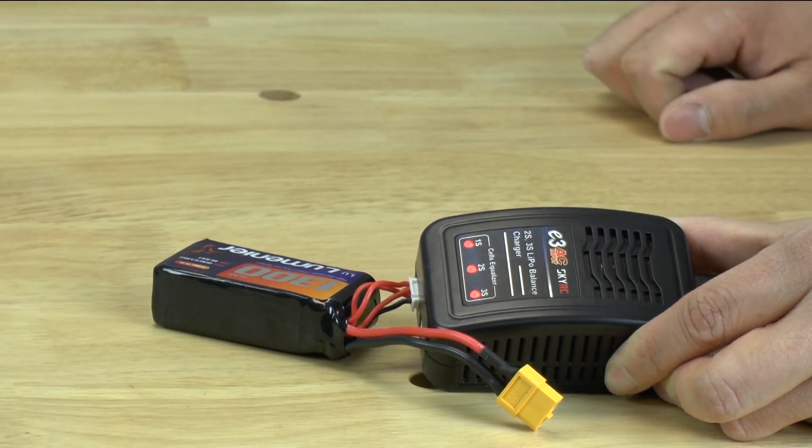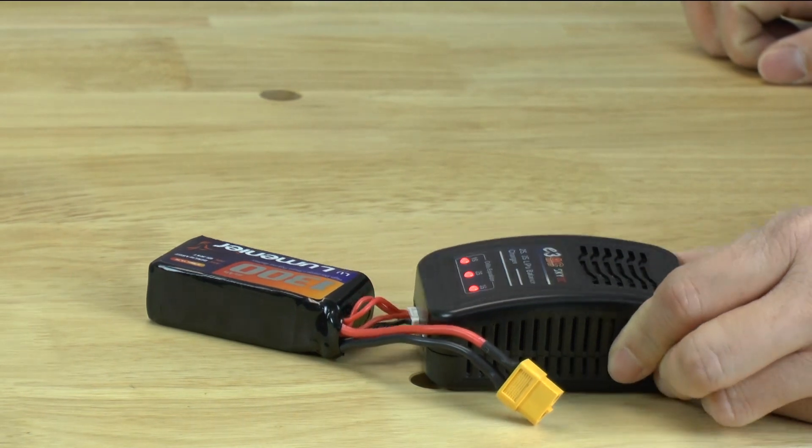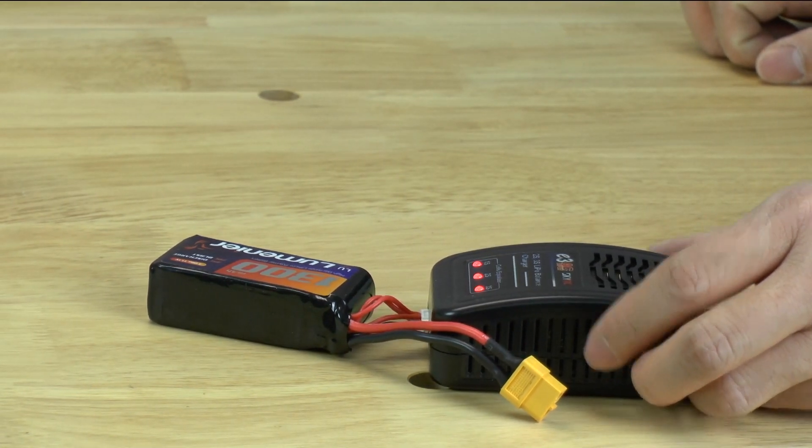Once it turns to green, you'll know that your battery is fully charged and that's all you need to worry about.